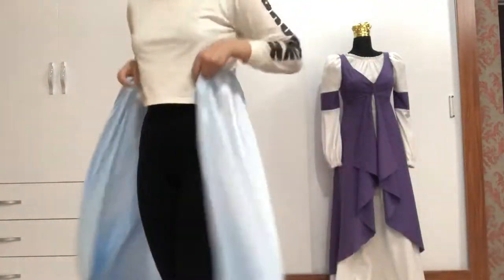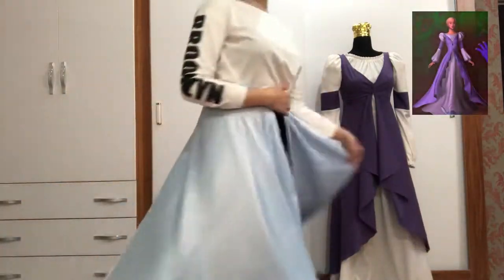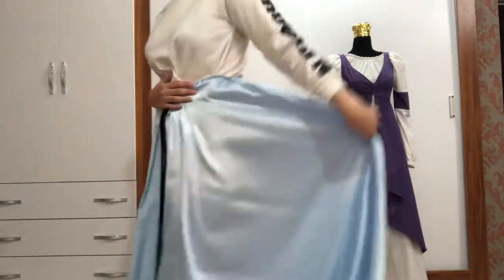You might as well know the hanging dress back there is Rapunzel's. If you want to see the full video, click on the link in the description.